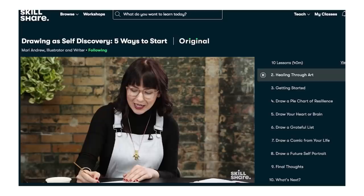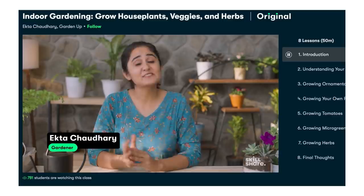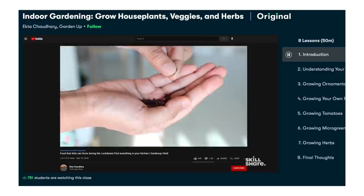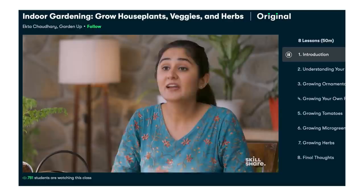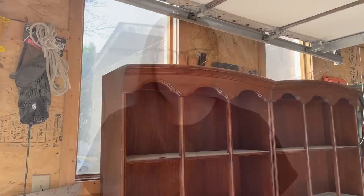I'm currently digging into Ekta Chawdry's indoor gardening class in an effort to try and keep my houseplants alive and thriving, and maybe even start growing some food at our kitchen window over the winter when we can't be out in the garden. Learn to do something today that you couldn't do yesterday with short classes designed for real life. The first 1000 of my subscribers who click the link in the description box will receive a free trial of Skillshare's premium membership.